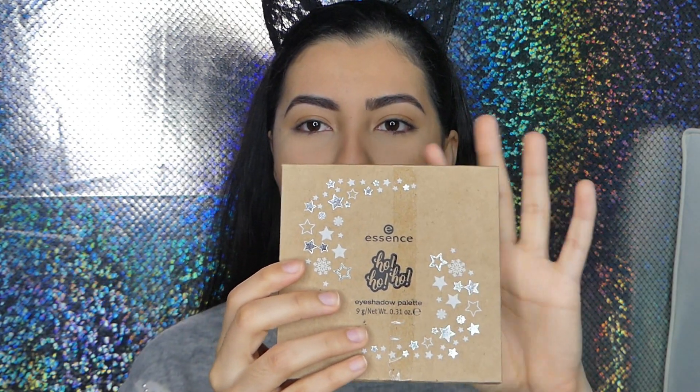Ho ho ho! Hey guys, welcome back to my channel. Happy December, happy Christmas month! I'm so happy, this is like one of my favorite months in the year, so I'm really excited. Today I have a new palette for you to try out. This is a Christmas holiday palette from Essence and I just saw it in stores and I was like shook — oh my god, this looks so good.